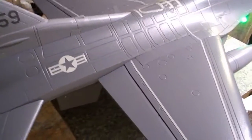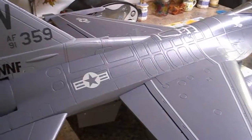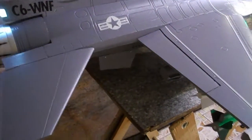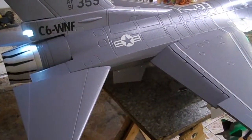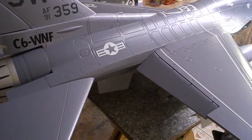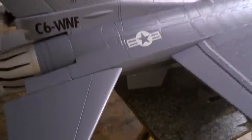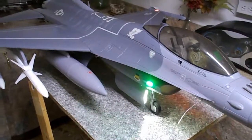I still have to work out the throws, I haven't set exponential yet, but I think I'm definitely going to set some expo. I also have some up elevator mixed in to my flap as well. You can see it go fully down on takeoff and back to normal again. That's my little tutorial on how I did my flap setup — any questions, drop them in the comments and you guys have a good day.